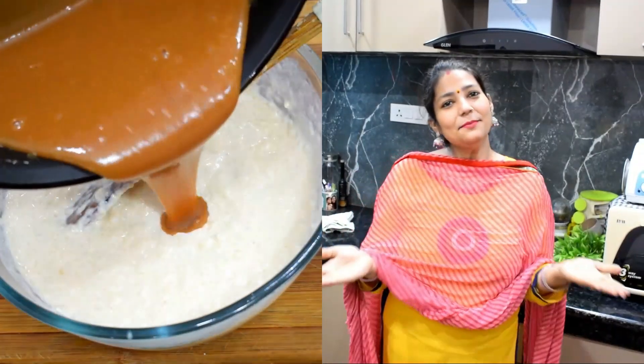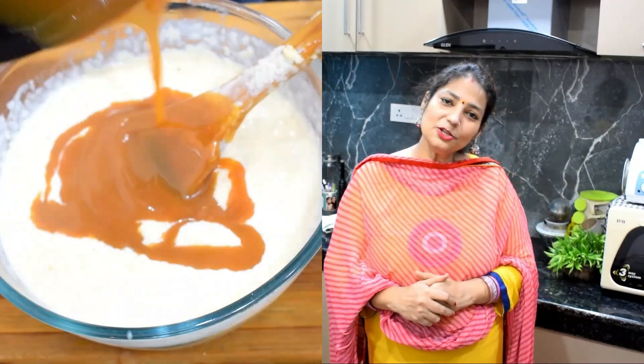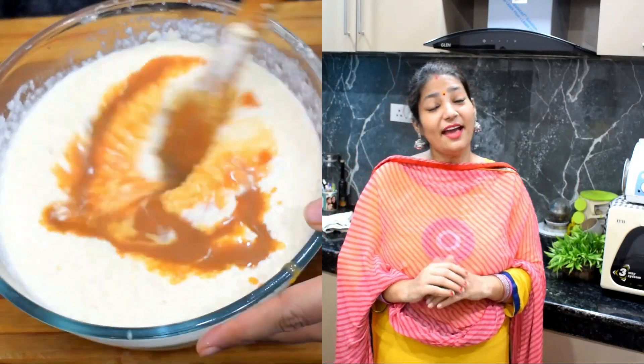Hello, welcome to Eat Not Like This. I am Kamala Chopra. Welcome to Eat Not Like This. Today's recipe is caramel ghee.